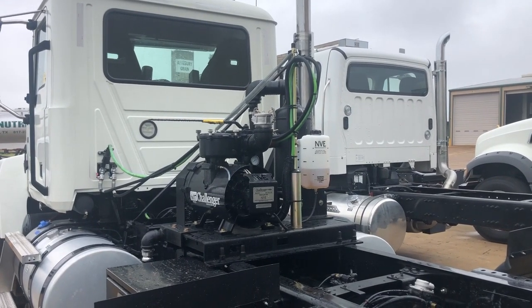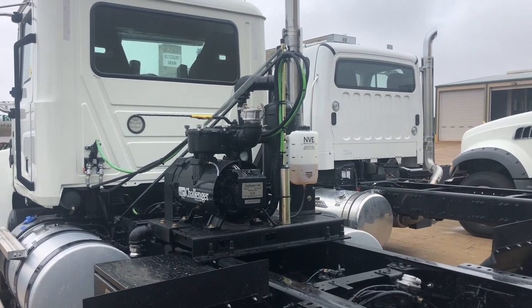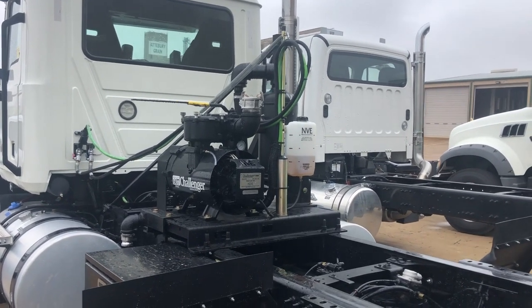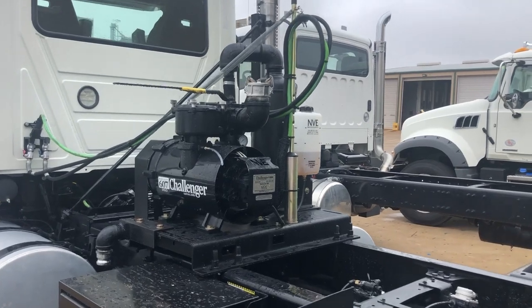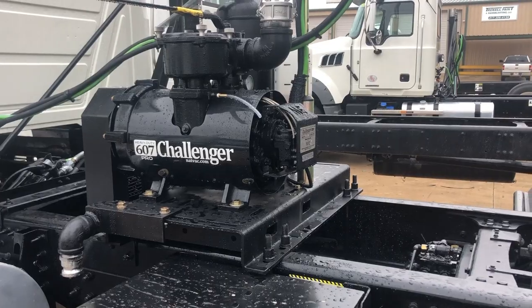Hey guys, this is Jason with National Vacuum and I want to show you a 607 top mount belt drive that was just mounted by Troxel Trailer. The package itself is very easy to mount — it mounts with four U-bolts, one on each corner of the unit.